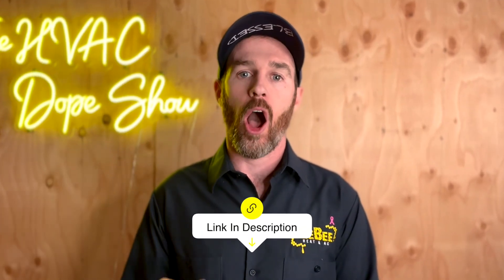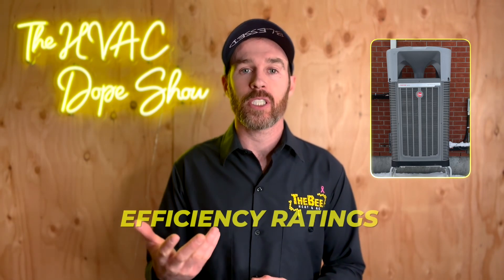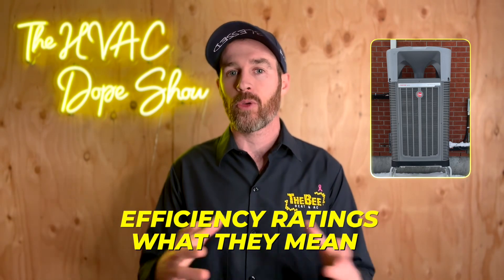If you're tuning in for the first time, perhaps because you're currently shopping for new HVAC or your furnace just went out and you're finding yourself bombarded with lots of information, at the end of this video I'll link two other videos that talk about cold climate heat pumps as well as an explanation of efficiency ratings to help you on your search for the best HVAC for your home.